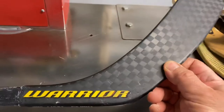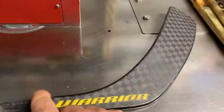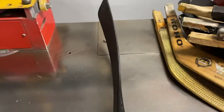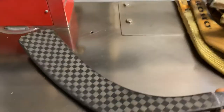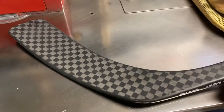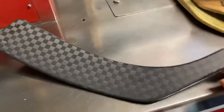Here's a Warrior pro stock — Lidstrom curve. This one's really nice. There's the Lidstrom curve; Lidstrom's from the Easton curve. Look at the checkered pattern — that's awesome. It's my favorite kind of pattern on the blades, right here, square toe.